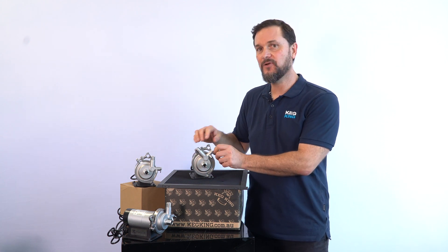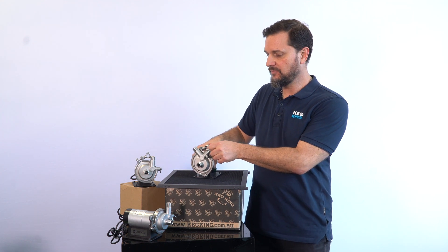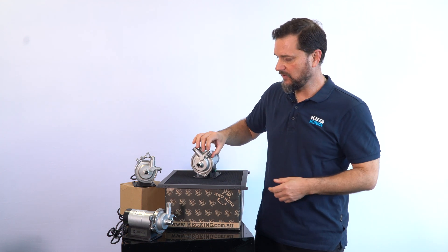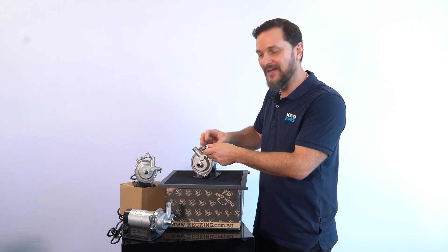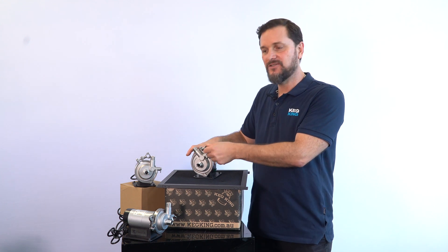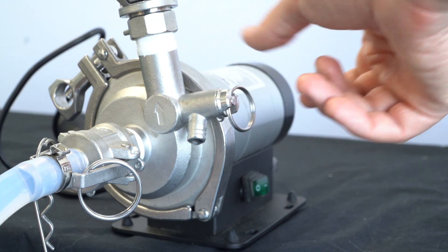Another great feature — and this is one of the best parts — is this little purge valve here. It's like a PRV for pressure relief, but at the same time it's going to allow you to purge air bubbles out of your line to prime the pump so that it fills better.